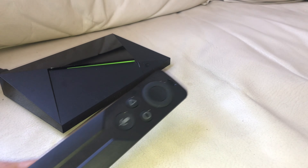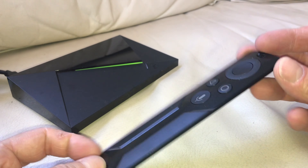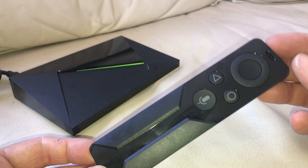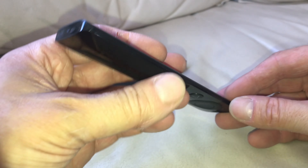Hey guys, so I have here my Nvidia Shield and the remote control stopped working. It's probably the battery inside of this thing is empty. Maybe you're wondering how do you recharge the battery, or do you have to replace the battery in this thing?